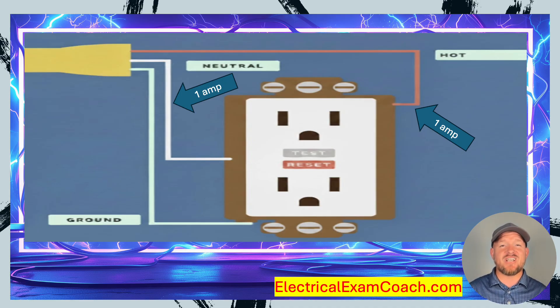Let's imagine in this scenario that I've got some Christmas lights here in Florida. I'm outside, hooking them up with the kids, barefoot. I plug some in and I've got exactly one amp's worth. I can take my amp clamp out, whip it around the hot, measure one amp. I can also measure around the neutral and get one amp.